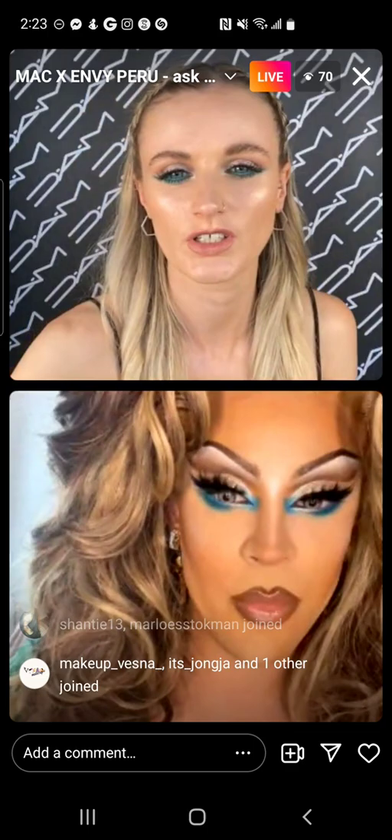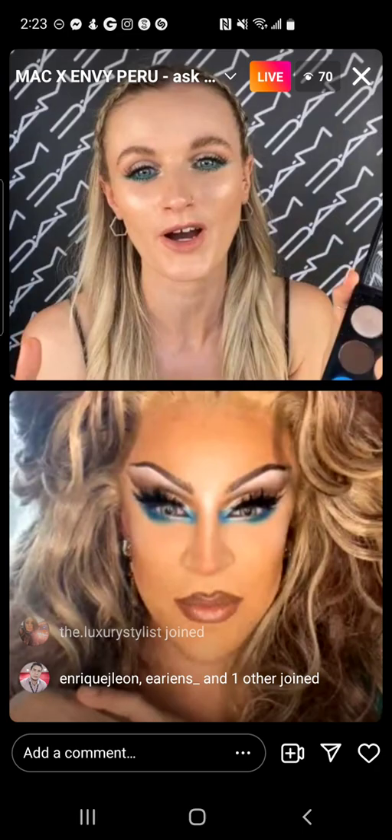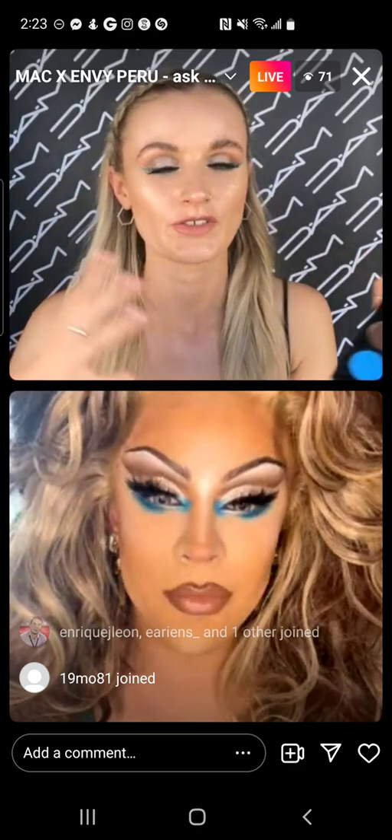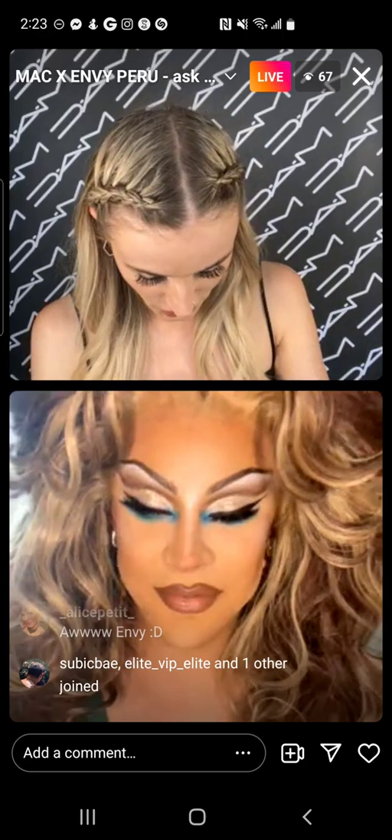Adrian says thank you for creating makeup that can work on different skin tones. I think that was so important in creating this collection — choosing a lipstick that can work with different skin tones, different liners that can work. This palette works on every skin tone; you have a full range of colors in there.